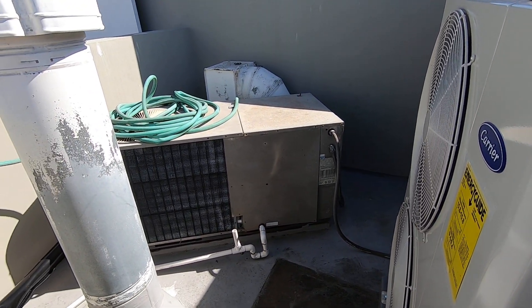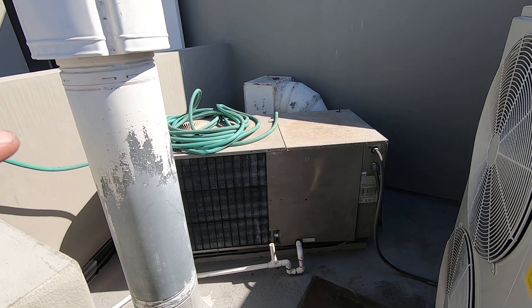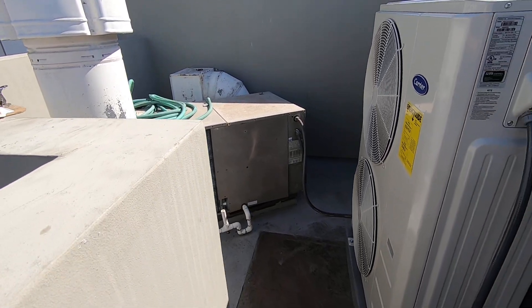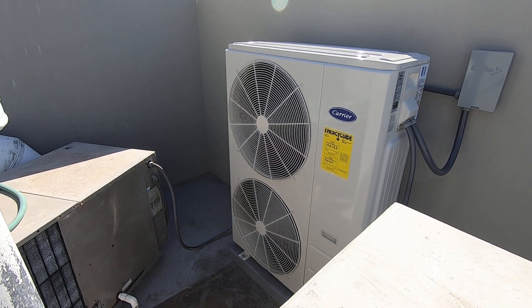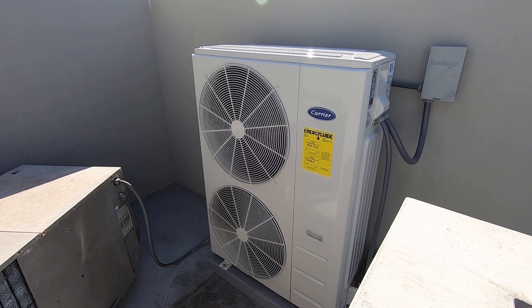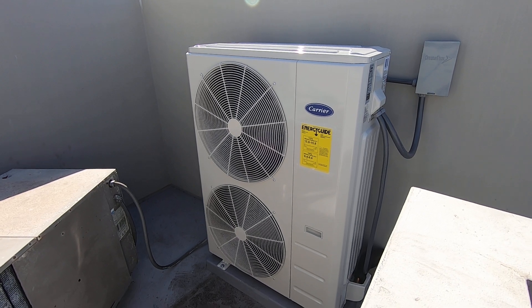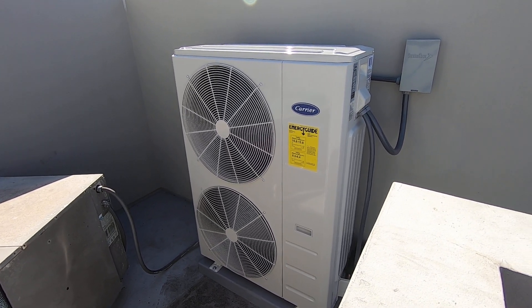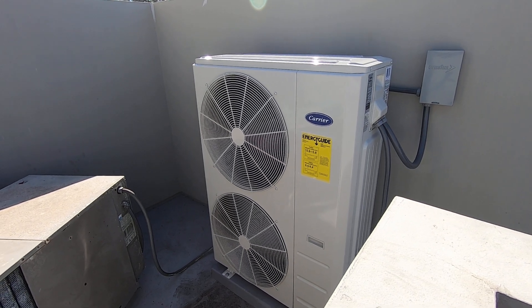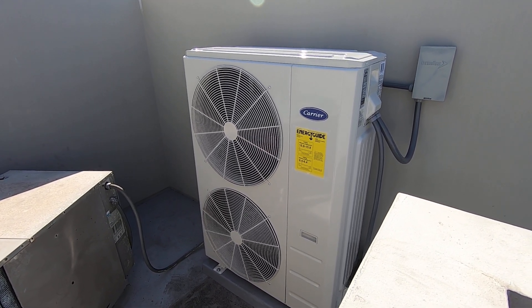They do have another unit over there that is a heat pump package unit that serves a different area of the house, and we wanted to make sure we had enough access for everything. This condenser is going to be a lot more efficient than the old one. The old one was around 2009 and was probably around 13 SEER at that time. This new one is 15.8 SEER 2, so it'll be more efficient by probably about 30% over the old one.